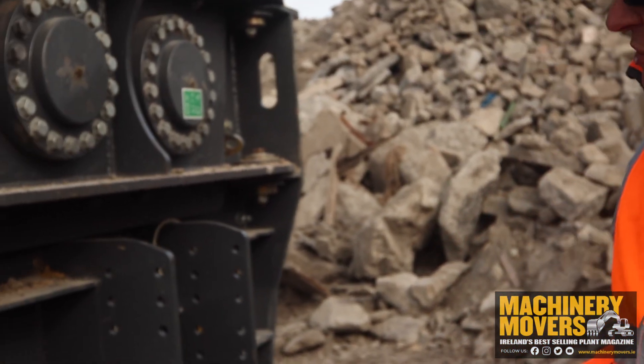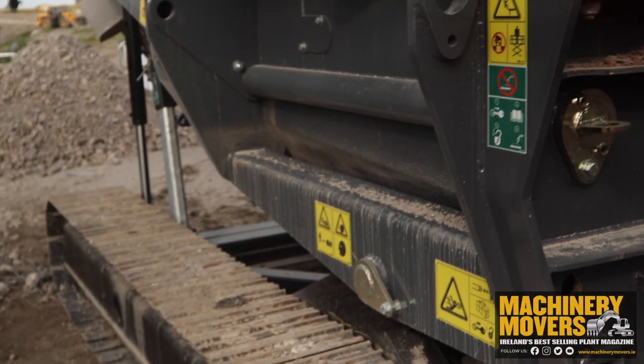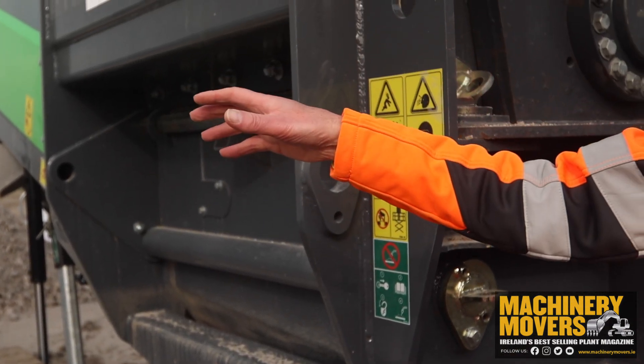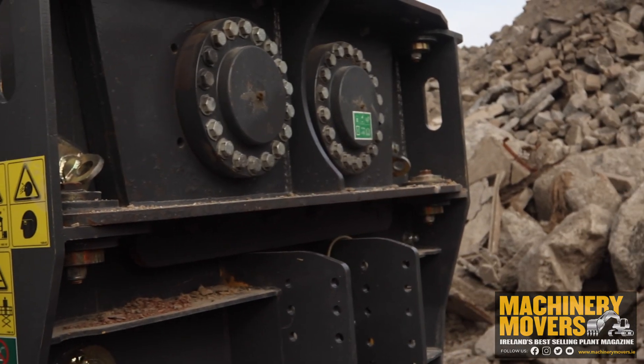One of the main features of the machine as well is the transport. Normally this machine comes via tracks, but you can also see another Cayman machine there — it has a hook lift frame, so you can transport it via the back of a hook lift lorry. So that's basically the Cayman 150 in a nutshell.